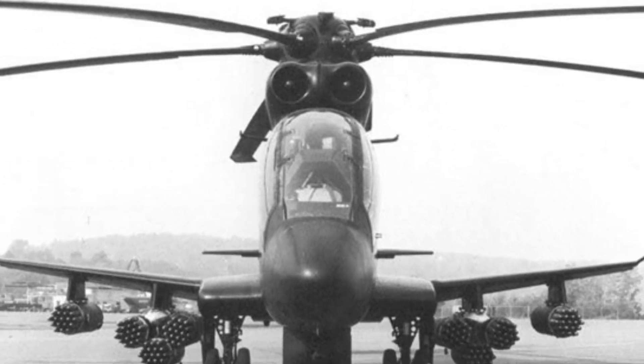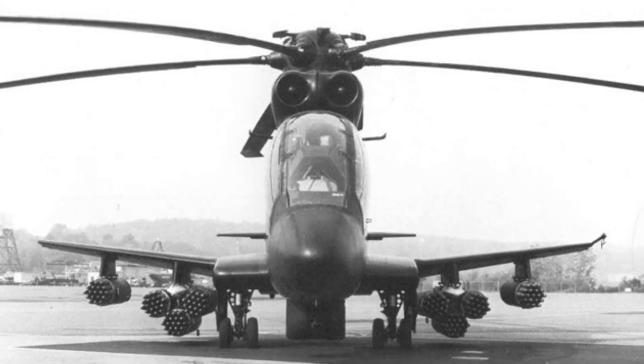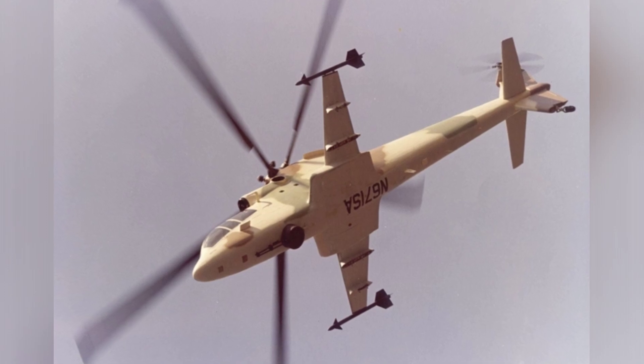As for the competition for armed helicopters, the ultimate winner was the belated AH-64 Apache. The military ultimately did not choose the S-67 for its high-speed performance and soldier-carrying capacity.